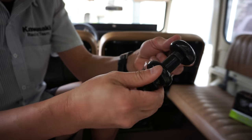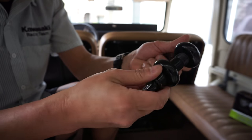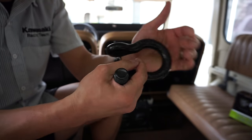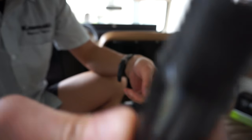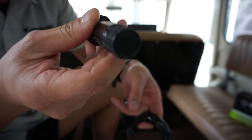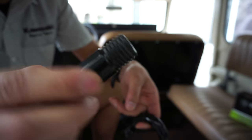This one is powder coated, so it's nice to keep clean. Easy to wipe off any grime, dirt, grease, whatever. Even the thread is powder coated — I don't know if you can see that, but it's powder coated. Pretty sweet.